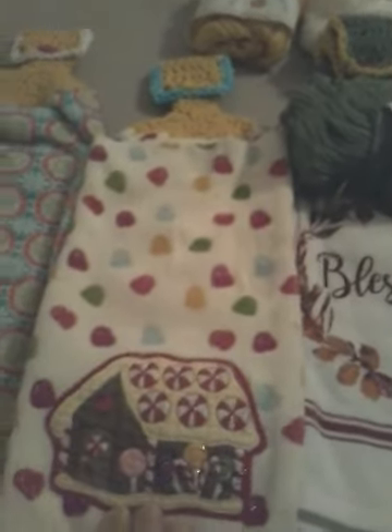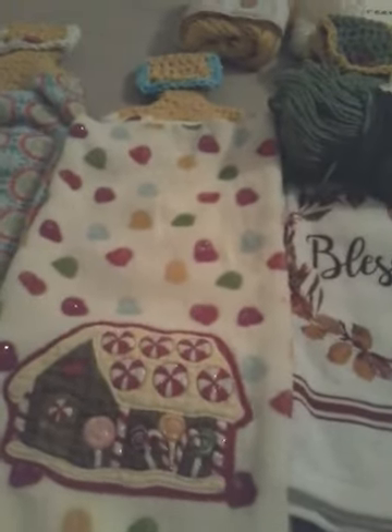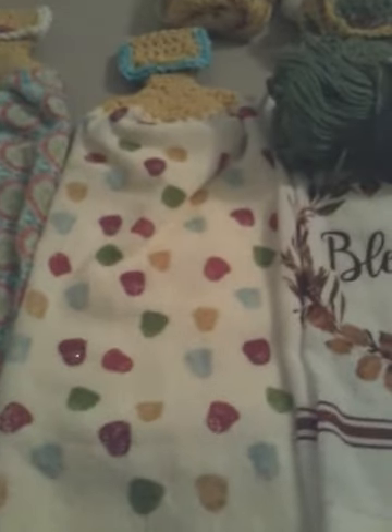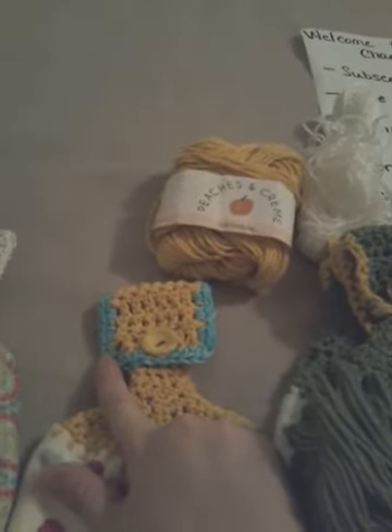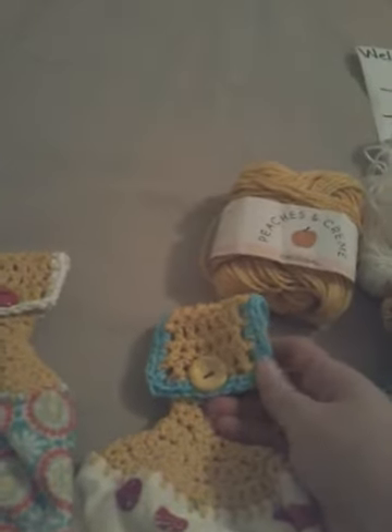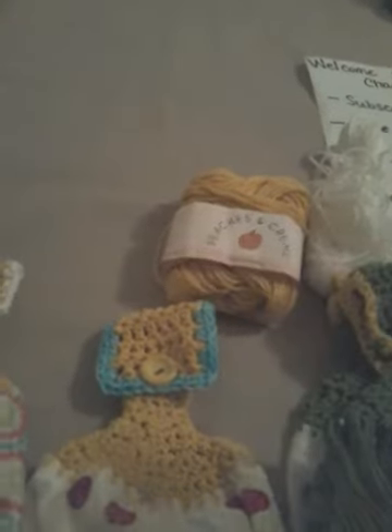This towel was gifted to me and I cut it in half. This half has the gingerbread house on it; the other half just has the gumdrops. I'm not sure if I'm going to add anything else to it — I think it's cute the way it is, let me know in the comments. I used peaches and cream gold, plus some cotton I bought off somebody that had no ball band — blue, purple, green, and white variegated — so I just cut it up and used it in pieces.